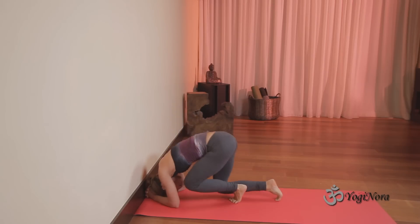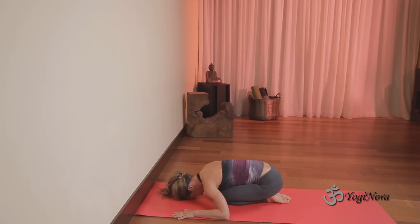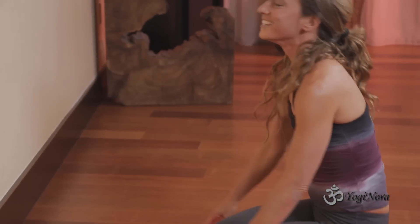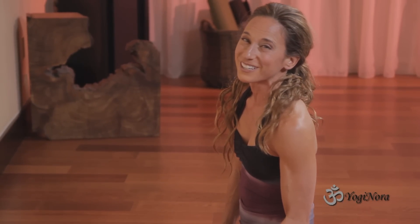And then you walk back. You should do a little child's pose afterwards. Do that a few times over and over and you will learn headstand away from the wall.